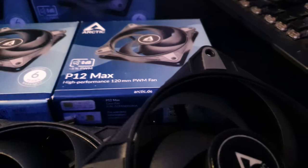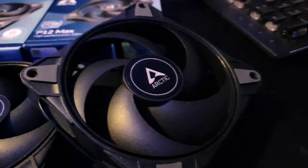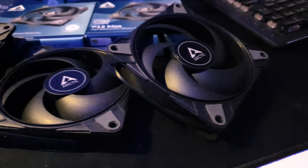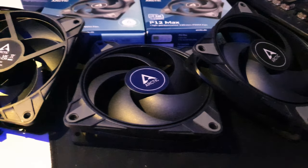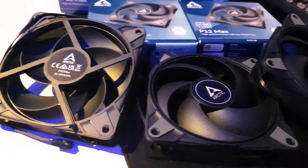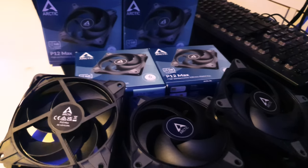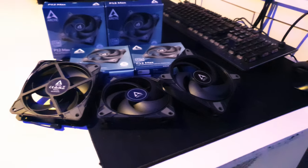Overall, the P12 Max is an impressive addition to Arctic's lineup, offering enthusiasts and professionals maximum performance with a long service life. So if you're looking to upgrade your PC cooling, be sure to check out the Arctic P12 Max. Thanks for watching, and I'll see you next time on the Technos Corner — peace.